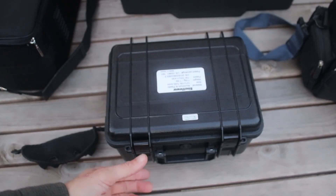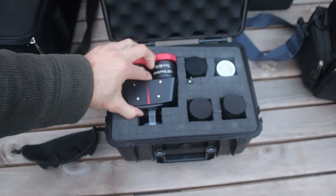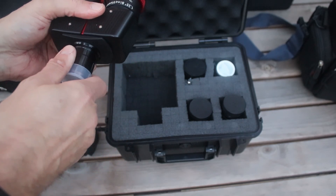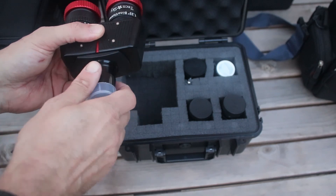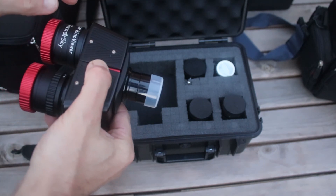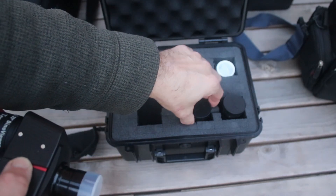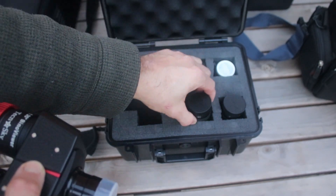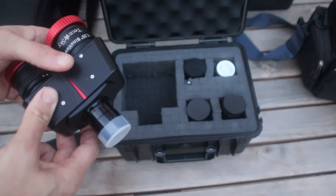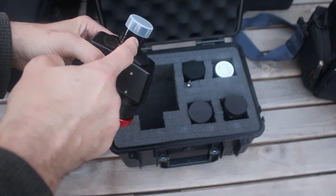Next up is the binoviewer - this is one of the linear binoviewers and it comes in a really nice Peli case. It's a Technosky binoviewer and it has the corrector lens in the front and the nosepiece, so even though your eyepieces are up here you don't need any optical correctors for it to reach focus. In effect this has become just one big eyepiece, and the nice thing is you've got two eyes looking at the field of view. I use my 30mm Naglers as my primary eyepiece, so I get a two-degree field of view at about 40-something times power - a really nice wide field of view.